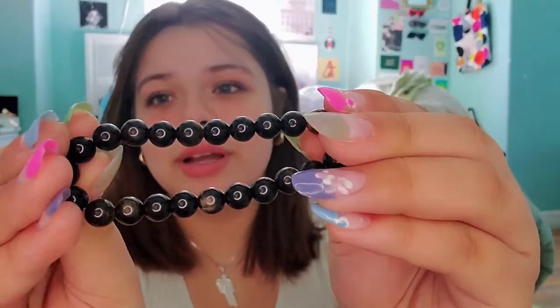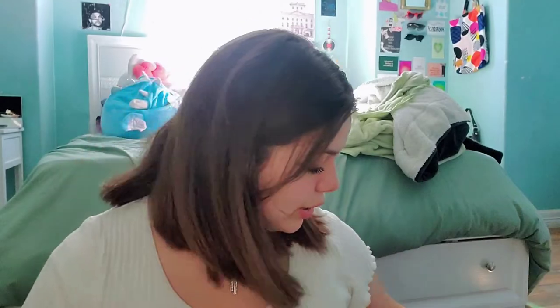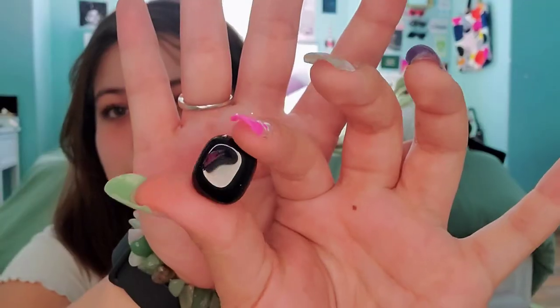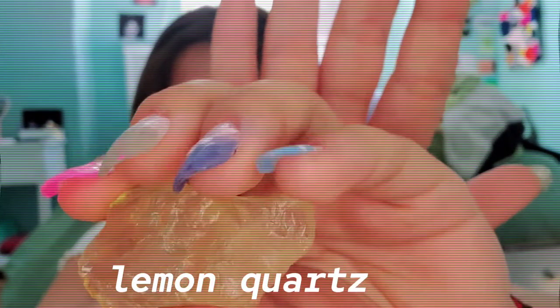Next we have obsidian, which is a crystal I recently got into. This bracelet my grandpa got me from a flea market, and my grandma got me this piece from a crystal store. This other piece — I have no clue where it's from, but it's a good size to carry in your pocket. And then this is a piece of lemon quartz.